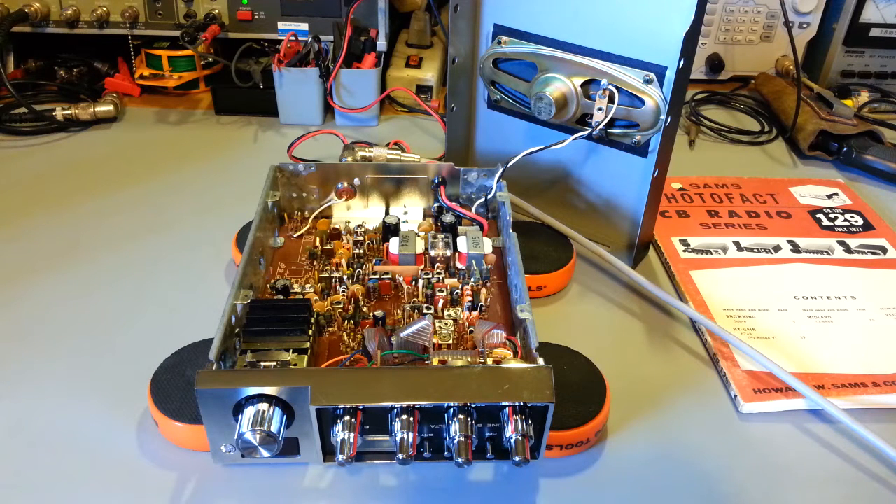This was what I would call one of Browning's last big hurrahs. It was getting closer towards the end of the CB boom days. Premium companies like Browning — and Tram, and a few of the others — they were the ultra-premium radios.